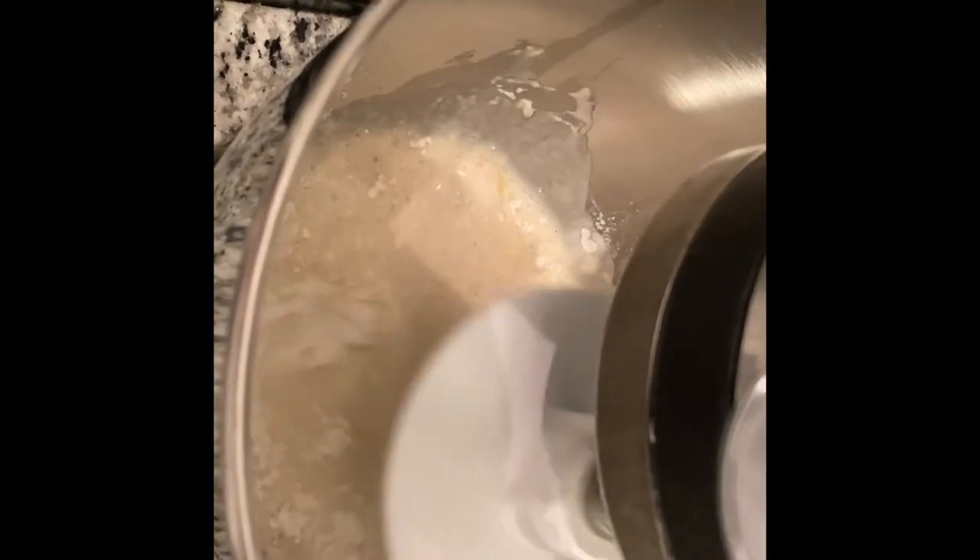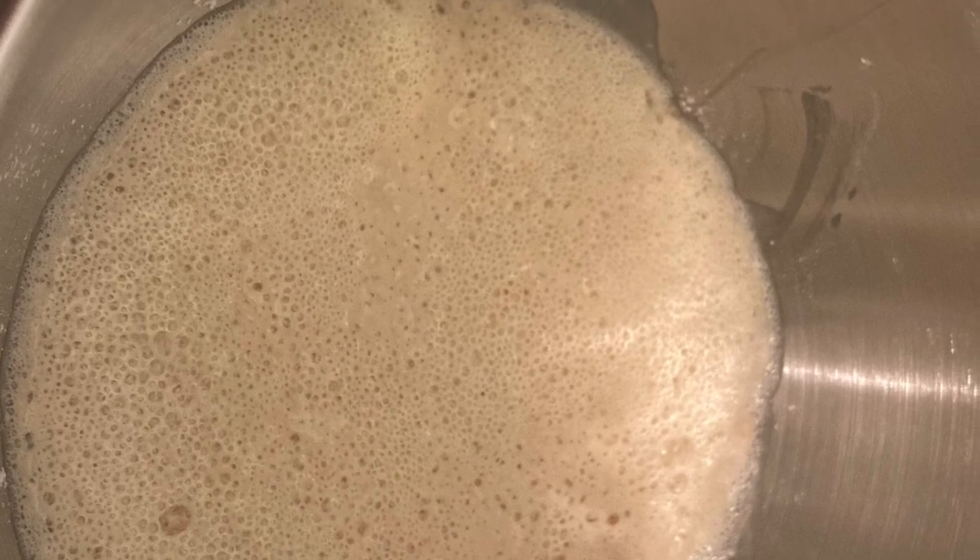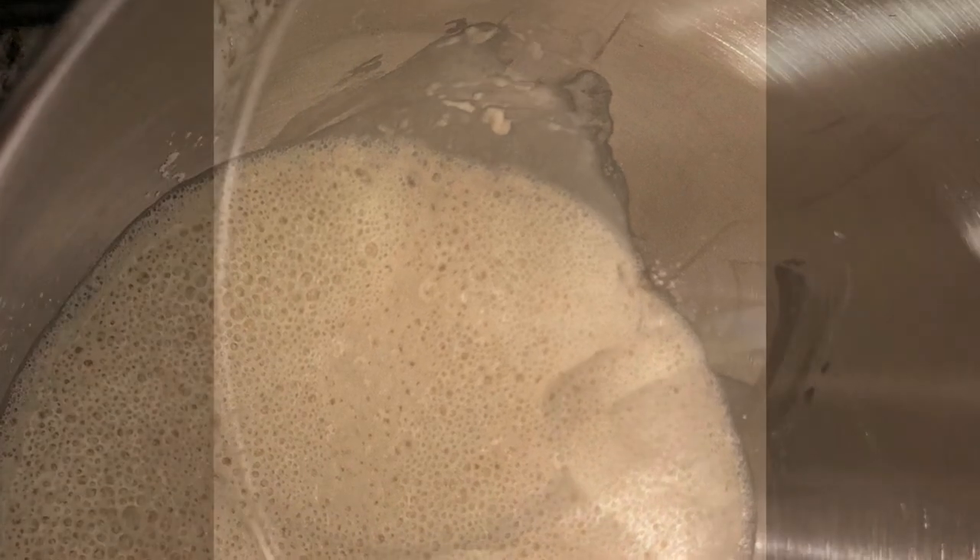Stir that all up in a mixer until it's decently smooth — it doesn't have to be crazy mixed together. Then leave it alone until the yeast starts to bubble, which should take about 10 to 15 minutes depending on your yeast.